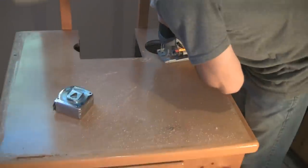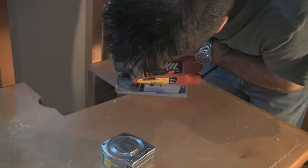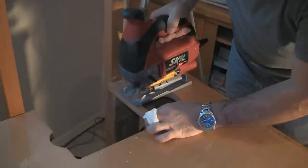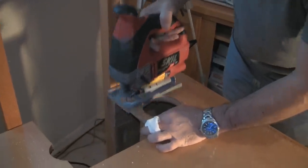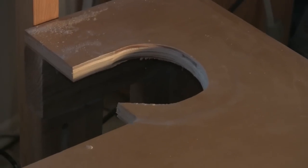That half inch variance is the result of the plastic frame on the glass tank, along with a communications error between us and the tank manufacturer. Doesn't need to be pretty, just needs to be functional.